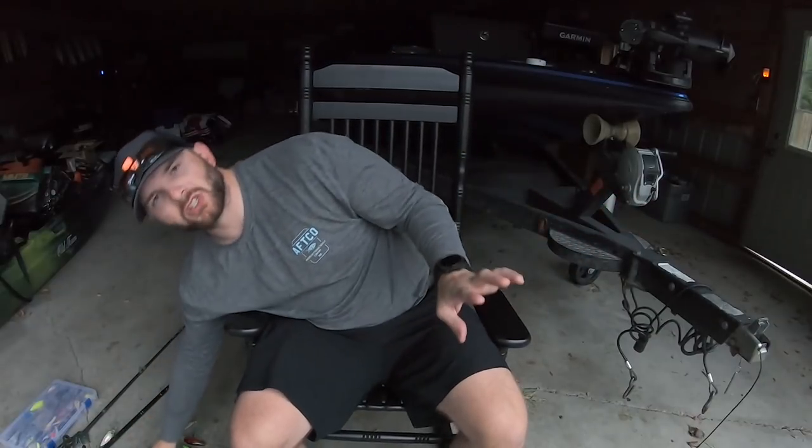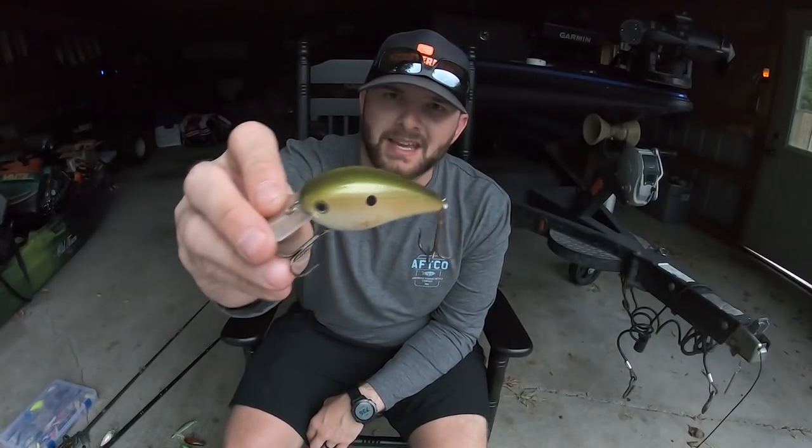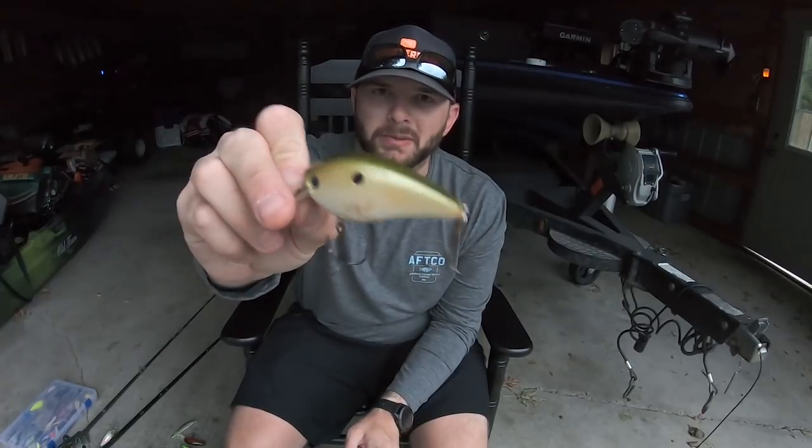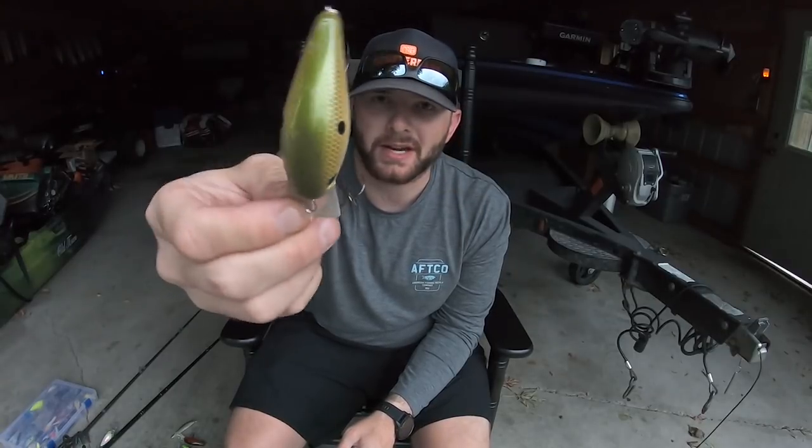Now let's talk about crank baiting — probably my all-time favorite way to fish. When those fish hit it they rip the rod away from you; it's a vicious, really fun way to catch big smallmouth that a lot of people overlook. We're going to start with a shallow cranking technique — square bills. For those fishing rivers or ponds, square bills can be really effective. This is your standard KVD 2.5. I like the 2.5 size in the fall because bait fish tend to be a little bigger and you just catch bigger fish on the 2.5 than the 1.5.